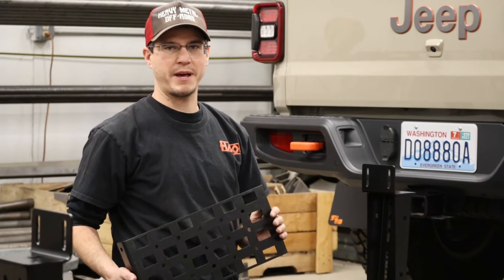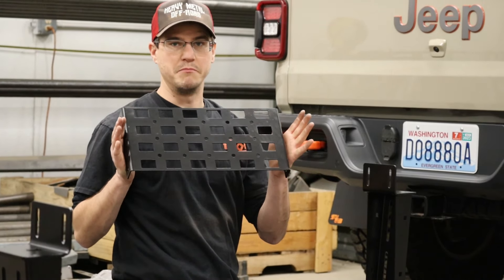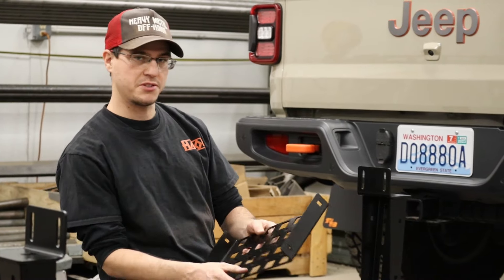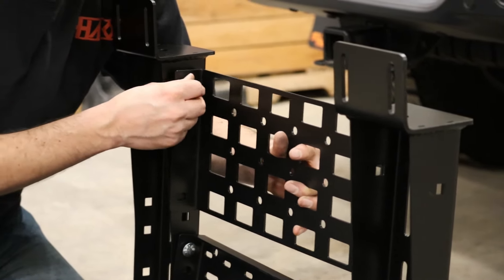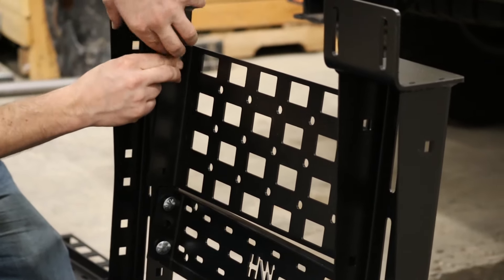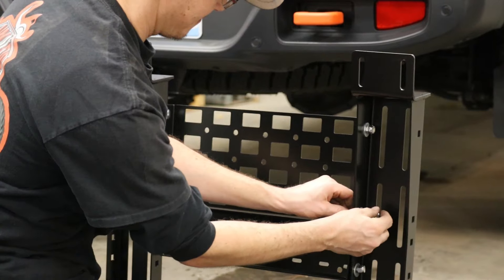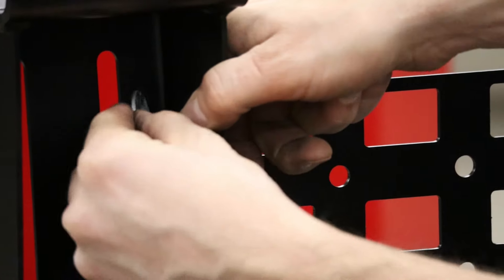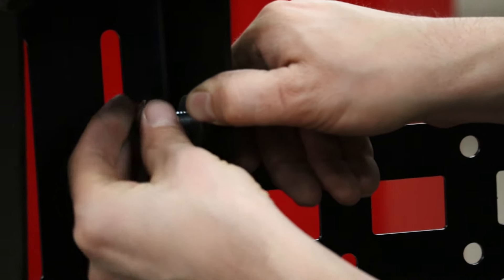Go ahead and grab your molle panels. In this case it's a 24-inch tall Gladiator model — we're going to get the mini mollies. One's going to be on top and one's going to be on bottom of the sidebar.